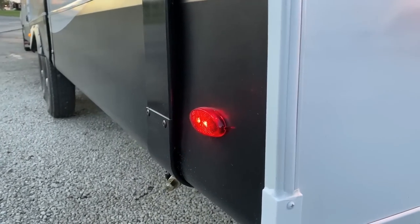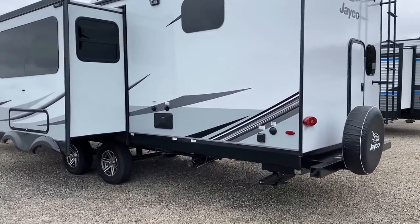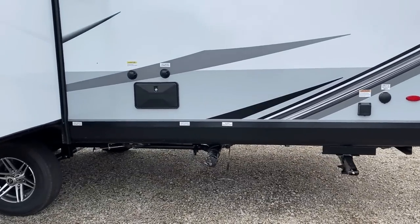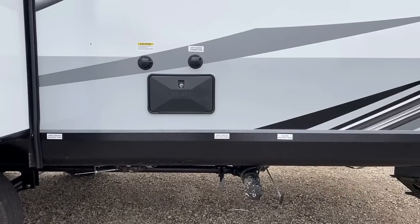Like all Jayco towable RVs, this has the J Smart lighting system. If you flip on your left turn signal, the left-hand clearance marker lights along the entire trailer will also blink with that signal to give you a better visual reference. The white element in the center of that light is actually a reverse travel light.